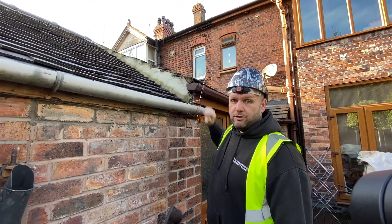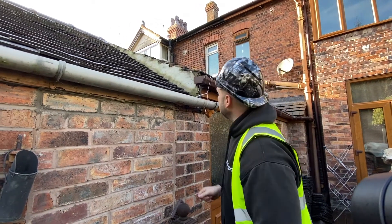Bodge job — a shitty filler that's been done in the past. Is that concrete? Just cement.